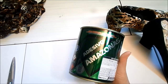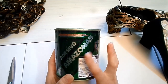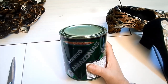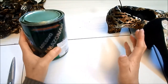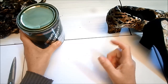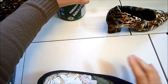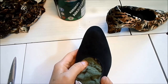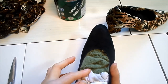A cola que estou usando é a Adesiva Amazonas AM2. Para quem não tem acesso a essa cola, que a gente encontra nas lojas de sapataria — e tem cidades que não têm essas lojas — vocês vão ter dificuldade para conseguir. Eu tentei fazer com cola branca, mas infelizmente não deu certo. A cola branca não aderiu porque ela fica muito mole, demora muito para secar e não colou. Então tive que desmanchar e fazer de novo com a cola de sapateiro.